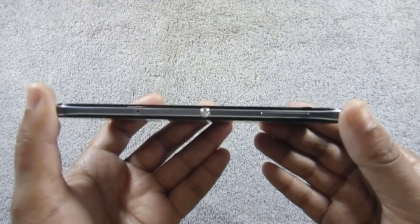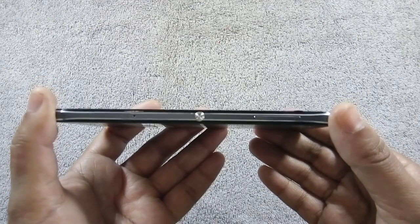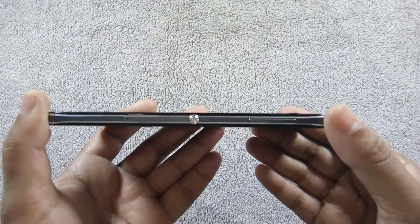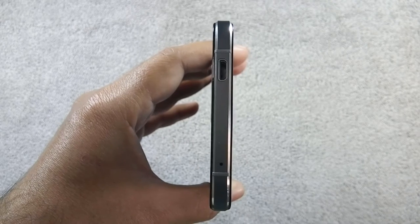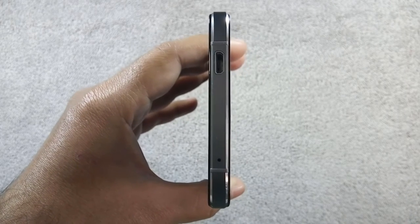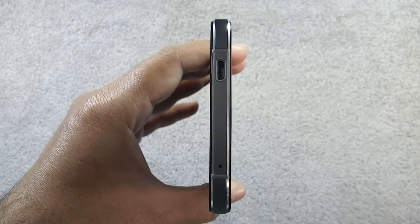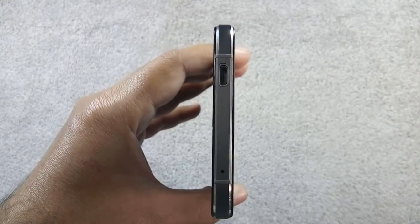Volume rockers, boom key, and SIM tray are on the right. The boom key is a programmable key on which you can assign any application shortcut — I will show the functionality of the boom key in my full review. The micro USB port and primary microphone are on the bottom; this primary microphone works as the secondary microphone if you use the phone in reverse orientation. Antenna lines are at the bottom as well.